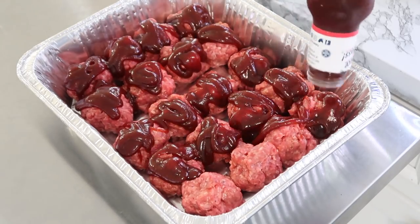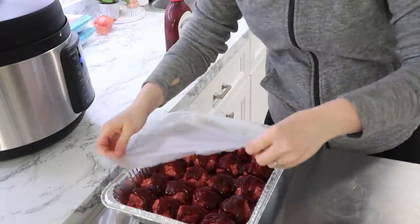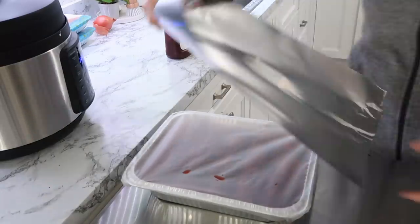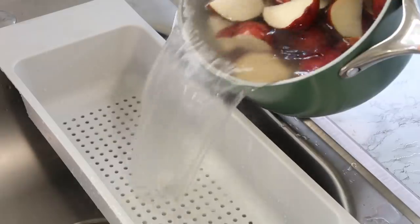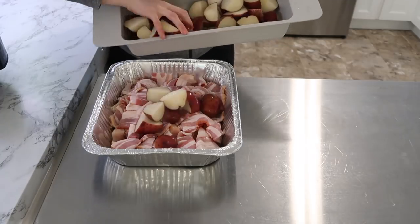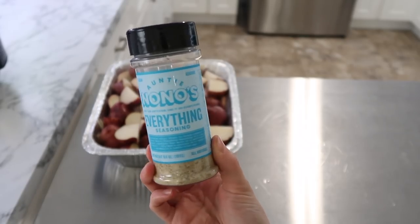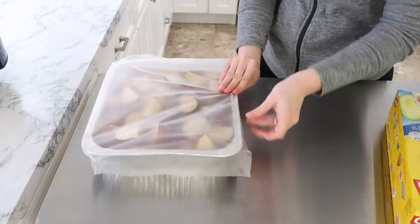I used our favorite barbecue sauce — Sweet Baby Ray's. My potatoes were done boiling so I drained them, ran cold water over them, and put them in with the chicken and bacon. I love doing potato bakes with bacon; it makes it so simple. I used my Auntie Nono's everything seasoning — it's a little bit like a ranch seasoning, so you could also just open a ranch packet and dump it over.